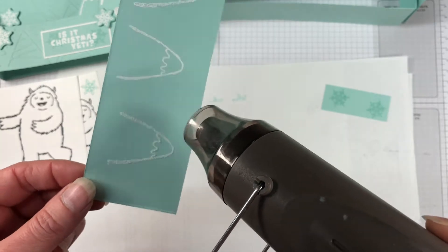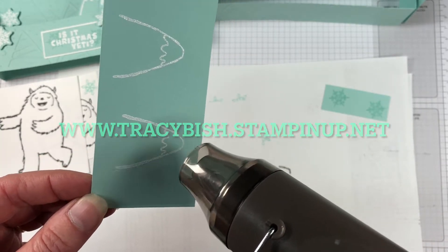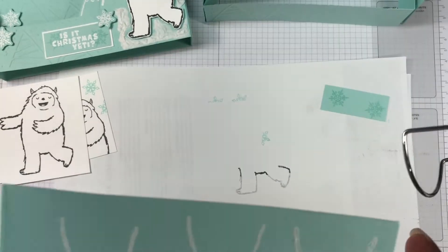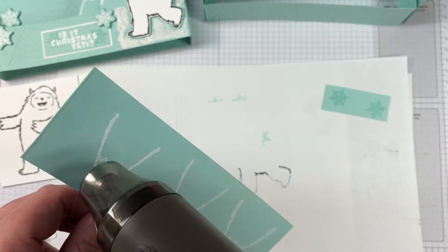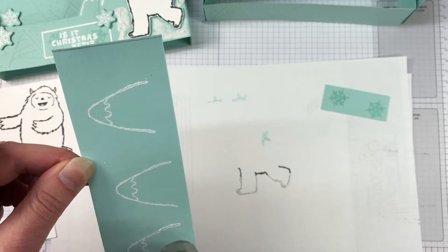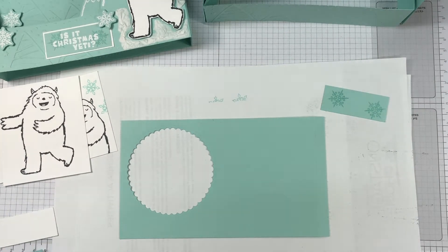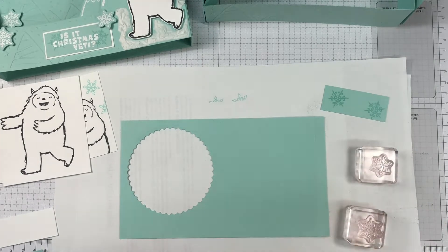If you're in need of any of the supplies that I've used on today's card or any other supplies you need in your crafting stash, you can purchase them in my online store. Use this month's hostess code — I have a great special on for you. You'll receive a handmade card as well as a bundle tutorial. If your order is over $100 before postage, you'll also receive the Sweet Simple Stampers tutorial bundle as well — a great little added bonus.